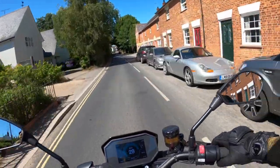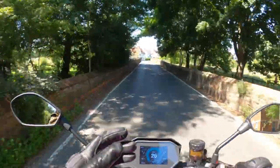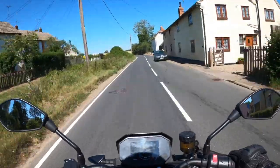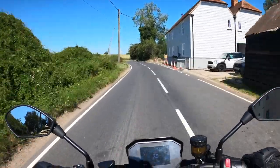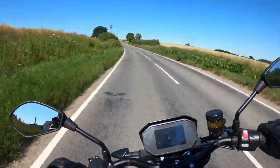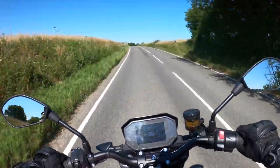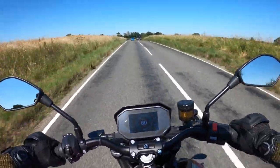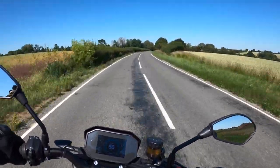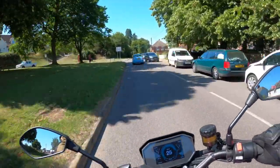The noise issue on these bikes — other than the nice environmental aspect of not spooking horses in country lanes or annoying anyone — is that pedestrians still look with their ears largely. We've grown up with the internal combustion engine, so if you can't hear anything coming you're less likely to check. I think it's a subconscious thing. The only thing I worry about on this bike when riding is pedestrians.